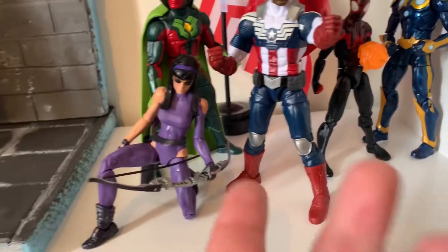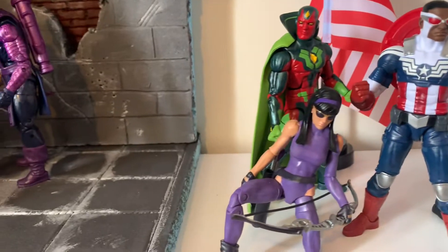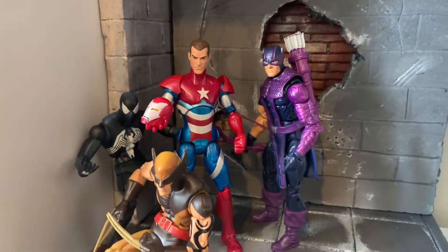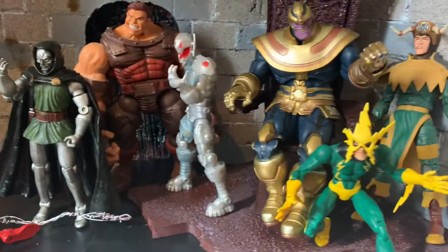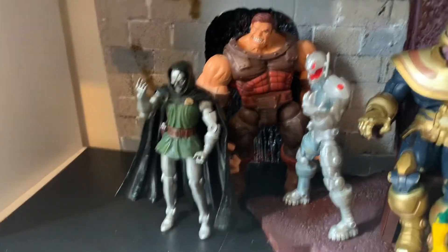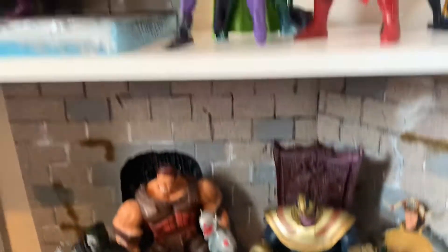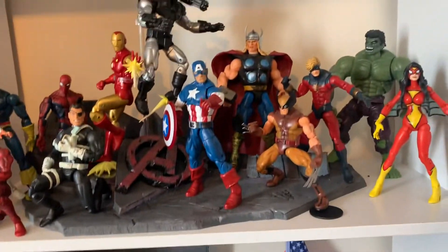I quite like that three-pack — I got this for like 10 pounds out of TK Manchester's store here in the UK. This is a work in progress — this is going to be my Dark Avengers display as well, which I really like. Another work in progress — it's going to be this display for Avengers and Fantastic Four. I don't know where Spidey's at. So yeah, that's kind of the first sort of shelf area.